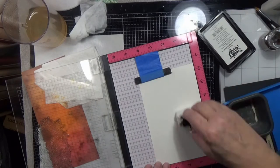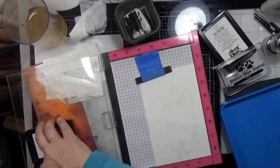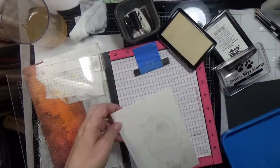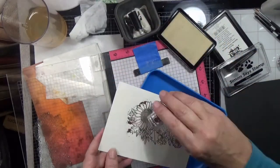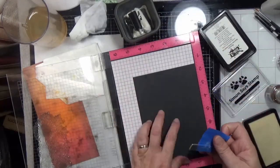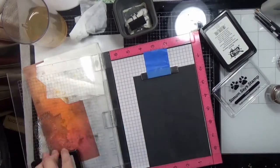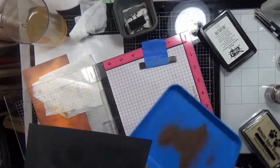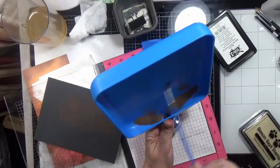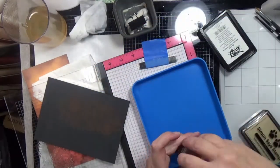At first I did the Bristol Smooth Oxide background longer because I was going to do a slimline card, but when I went to make the cards I totally forgot I was going to use a slimline card. I was like, why are all these things too long? I cut them down, and by the time I remembered what I was going to do it was too late — I'd already made all my card bases for landscape five-by-seven cards. So that plan went awry.